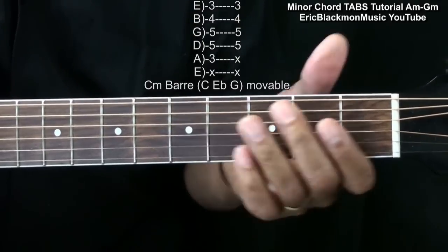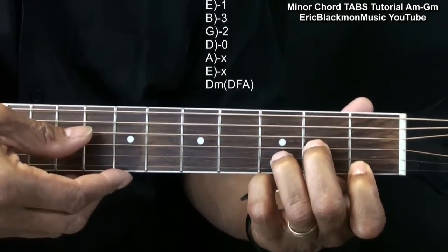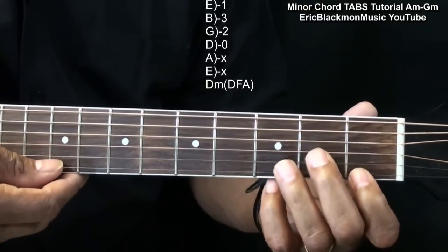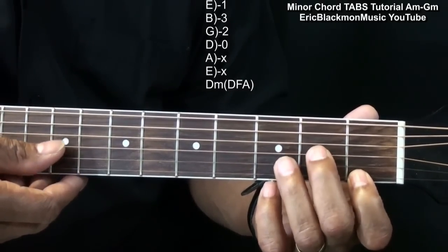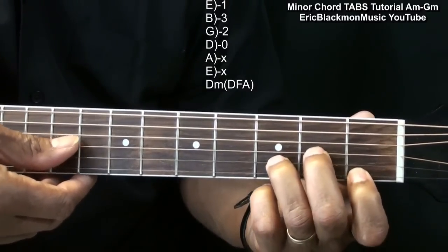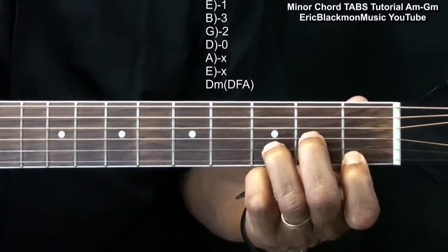The traditional D minor form is made this way. We're strumming from the D string, and we've got a finger on the high E string first fret, the B string third fret, and the G string second fret. We're playing from the D string, and that's our D minor.